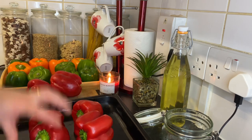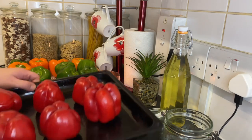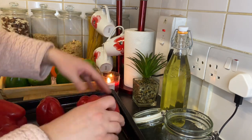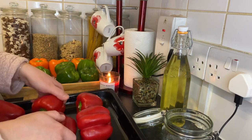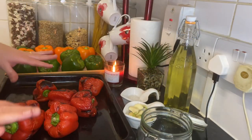In an oven tray, I'm gonna put them on high heat using the grill. I'm gonna roast them, and when you see them roasted from one side, just turn it over and roast from all the sides. I'll see you after this.